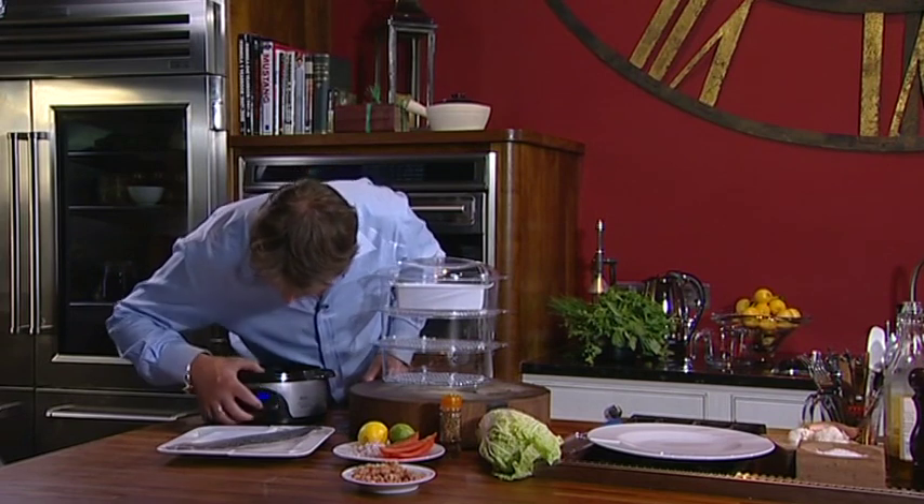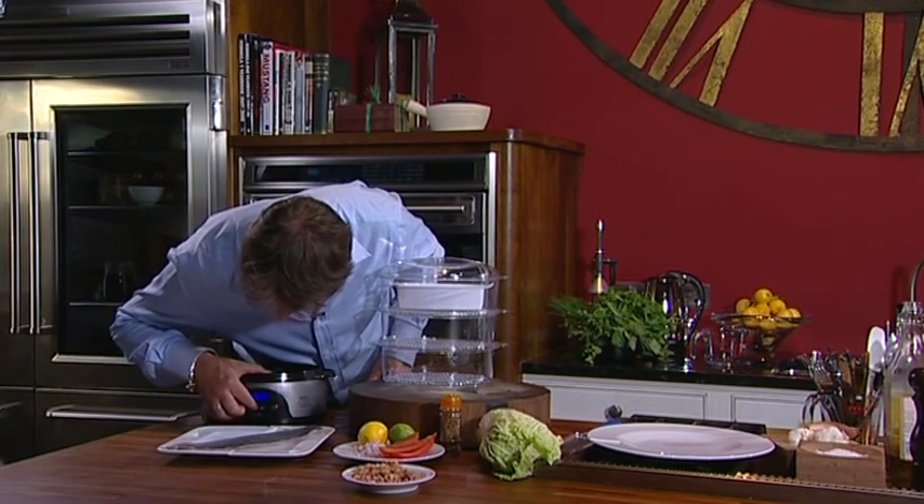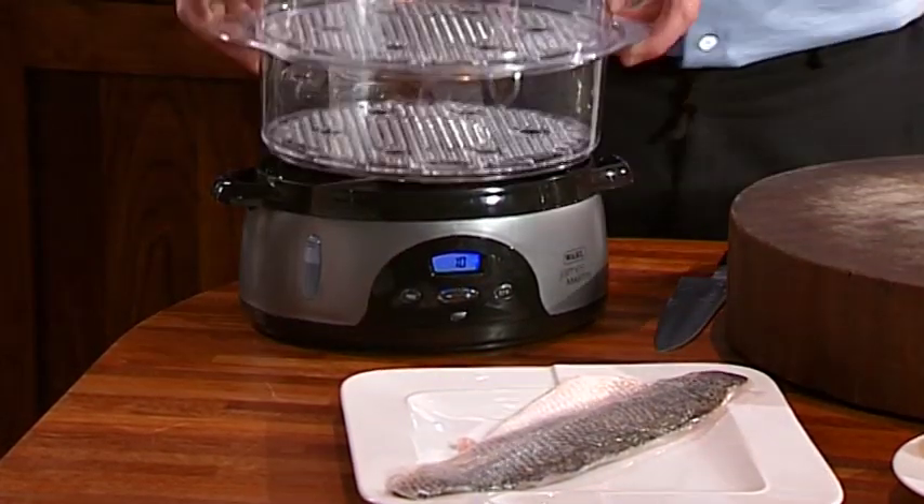Now switch it on. We can basically put this on for about 10 minutes. That's what we're looking for. And then pop the whole top on.